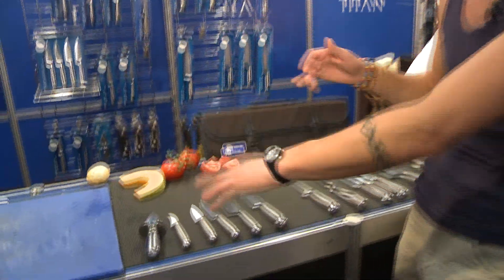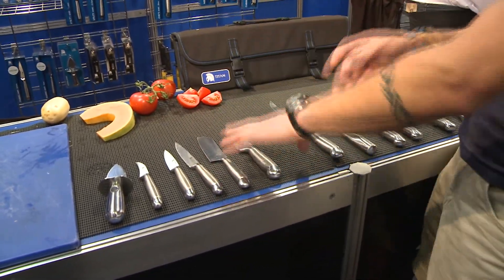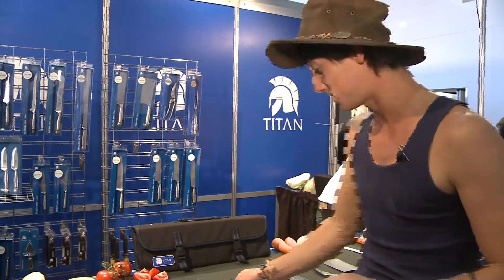We've got the chucks for the oysters, we've got the paring knife, we've got the turning knife, we've got the little knives, we've got the slicing knife, and this one — it looks like a Crocodile Dundee knife, doesn't it? We've got the filleting knife. This one's fantastic for fish, it's also great for filleting meat too.